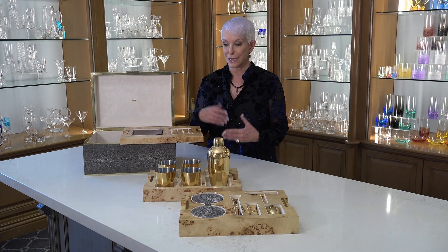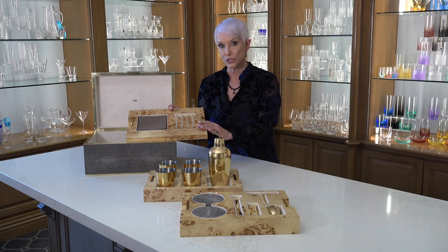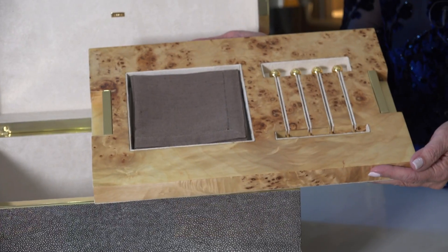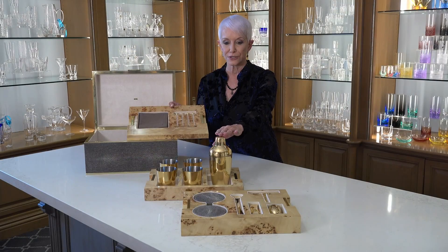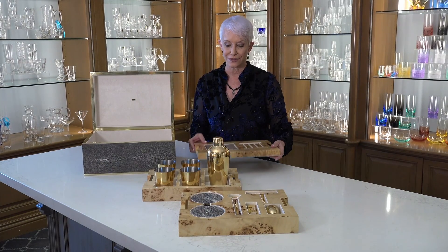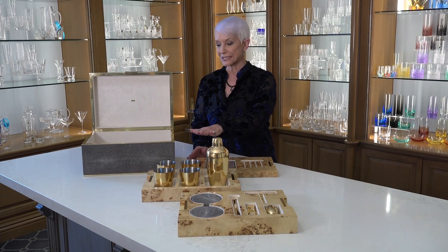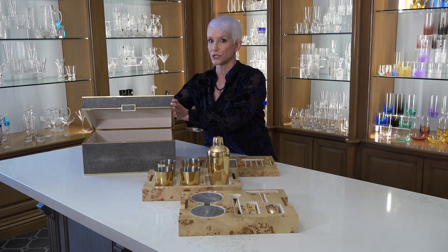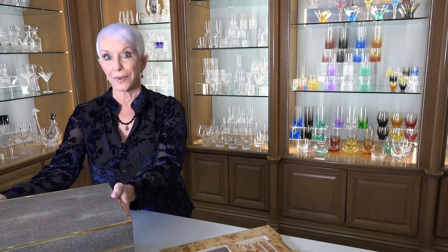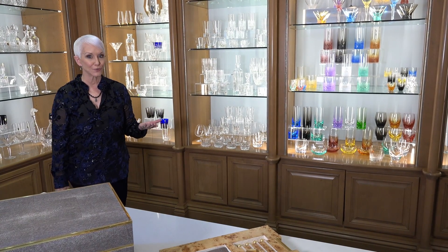You may not know this about me, but I love a good bar set and I love beautiful bar glasses. This gorgeous piece from Aaron is in shagreen, and there's gorgeous olive burl picks — glasses, shakers, coasters — all of your items to make that perfect cocktail. And the beautiful thing about this: all of these stack right into this gorgeous shagreen box.